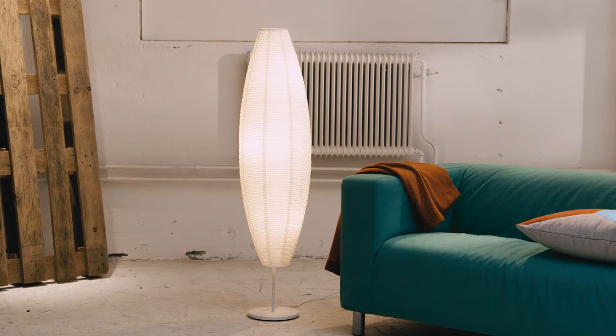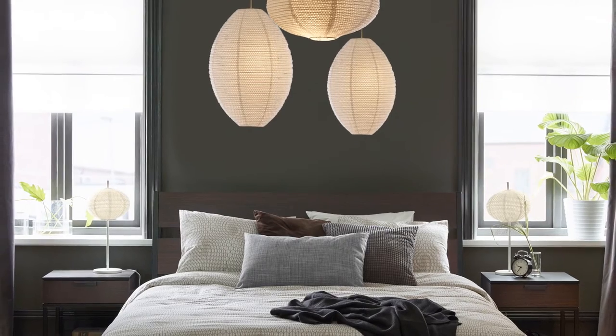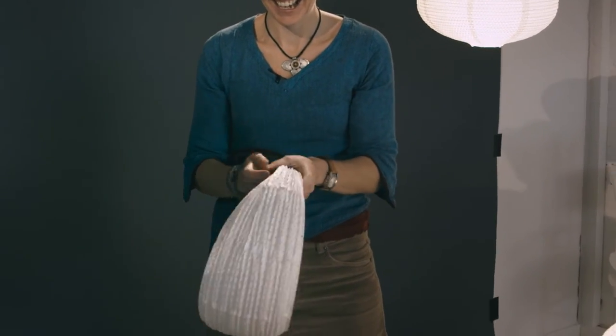Create a cozy space and coordinate your lighting with the Soleftio Lamp Series. Paper shades diffuse light, casting a warm, cozy glow. They're collapsible too, so packaging is compact and easy to take home.